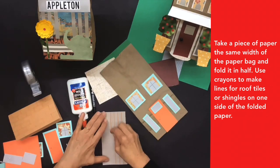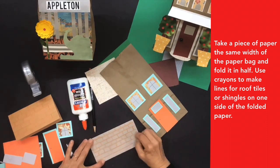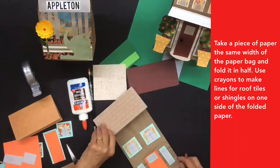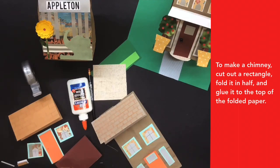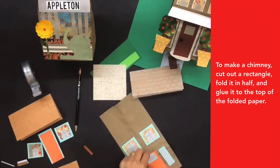Take a piece of paper the same width as the paper bag and fold it in half. Use crayons to make lines for roof tiles or shingles on one side of the folded paper. To make a chimney, cut out a rectangle, fold it in half, and glue it to the top of the folded paper.